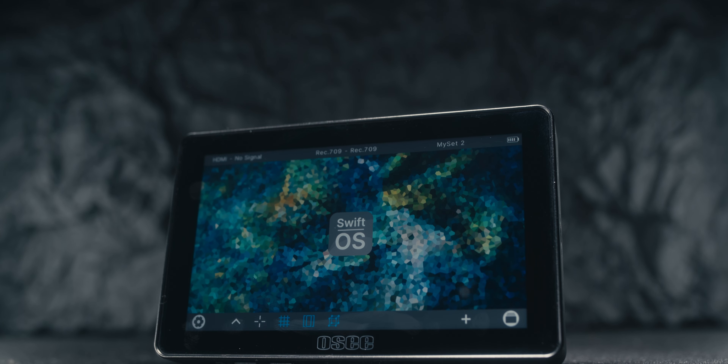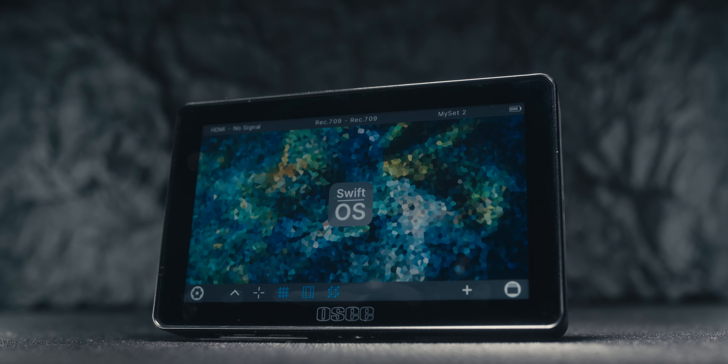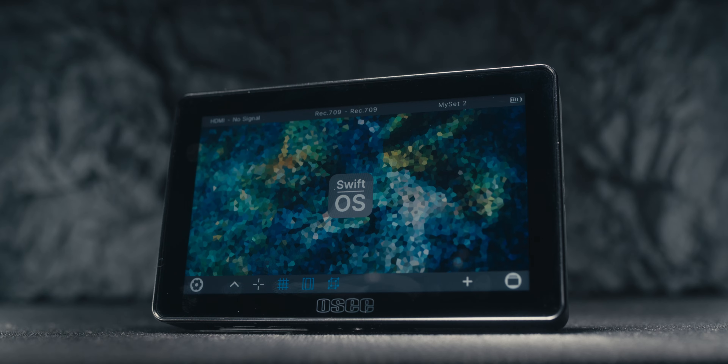Today we're talking about the OC Lil Mon 5 and why I think it could be the best budget monitor of 2023.